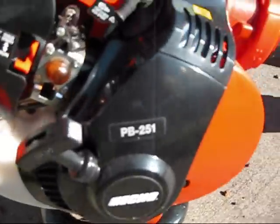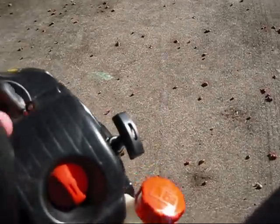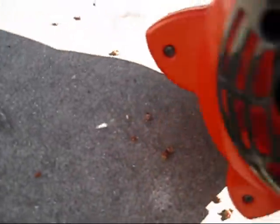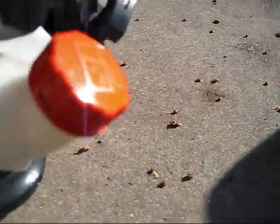This has a 25.4cc motor. Let's see where I can find the specs on the engine. It says displacement: 25.4cc.